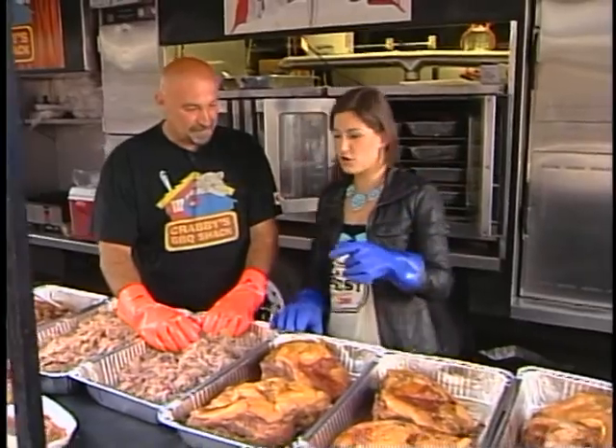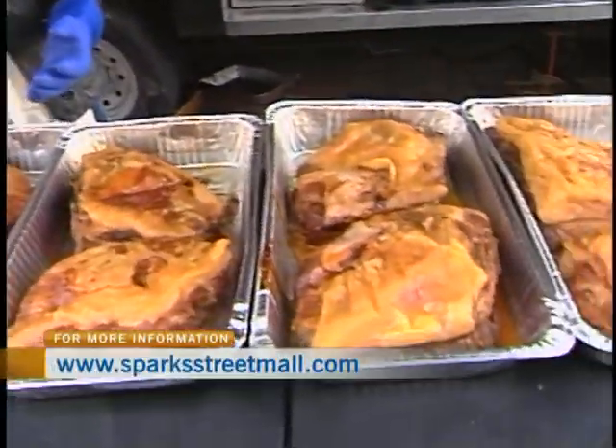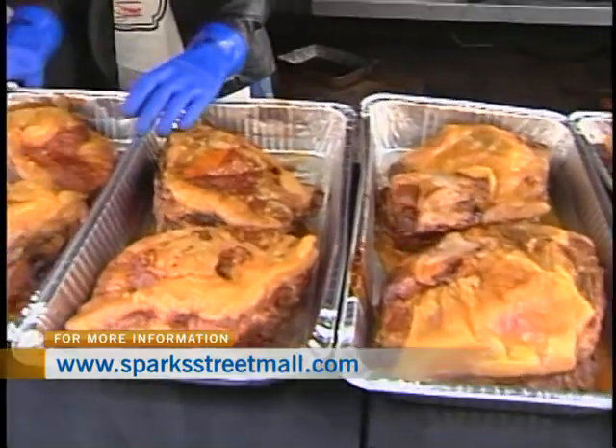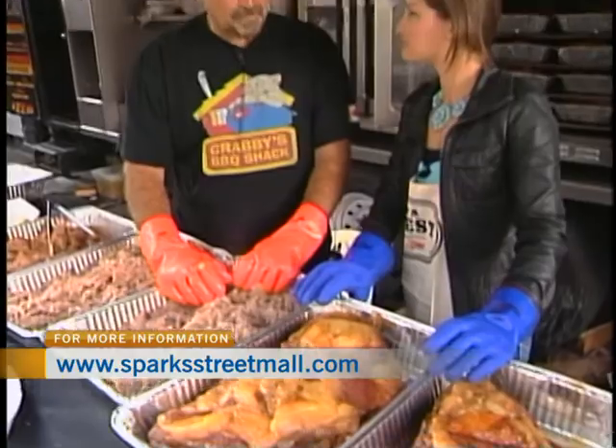Here at Krabby's, what will we find on the menu? Obviously some pulled pork. We have pulled pork, ribs, and some chicken, and also as the sides, we have baked beans and creamy coleslaw.